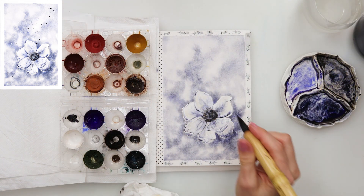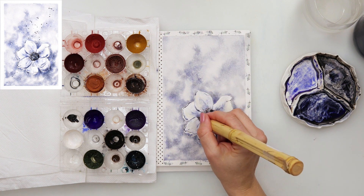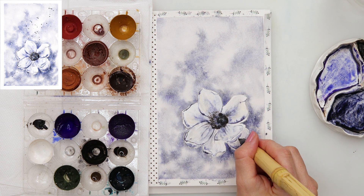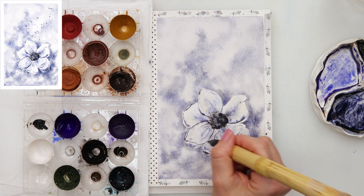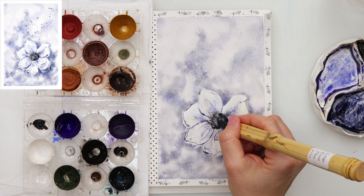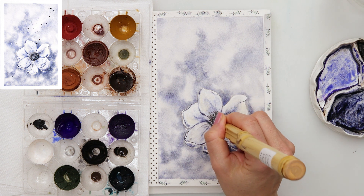Unfortunately this is where my camera stopped, so I did not record this part. I used a very very light wash of yellow — you can see the parts where there is some yellow on the petals. I just wanted to make them a little bit warmer than the background because everything was looking too similar. So I decided to add a little bit of yellow to the edges of my petals.